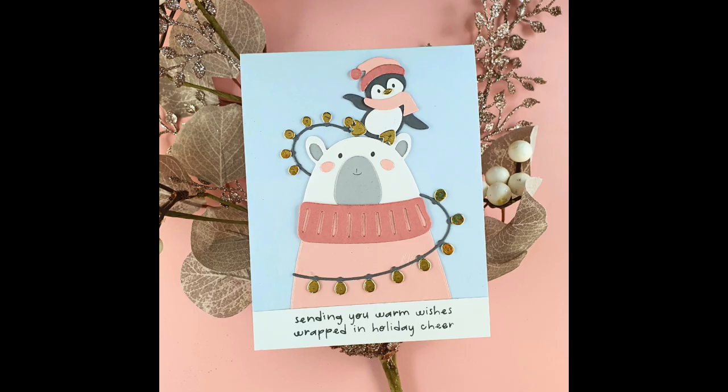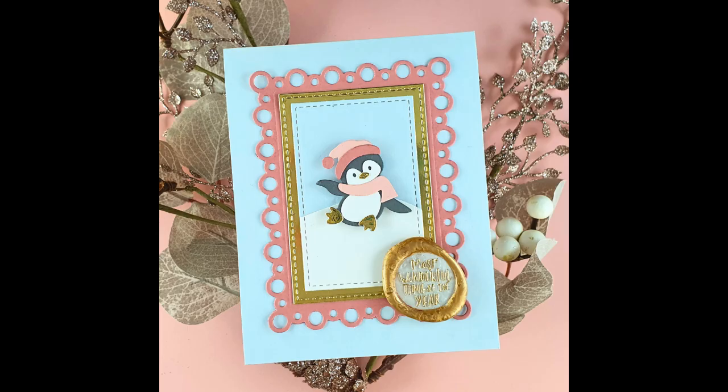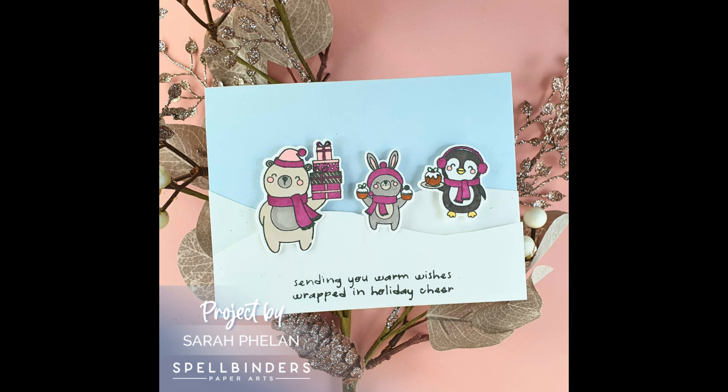Hello and welcome to Sarah's Stamping Retreat. Today we're going to make some really cute Christmas cards using this month's Spellbinders Clubs. I absolutely adore this month's clubs - part of the reason is because they're so cute, and we're going to be using all the cutesy elements to create some really fun cards.